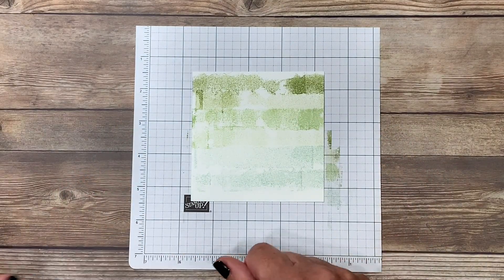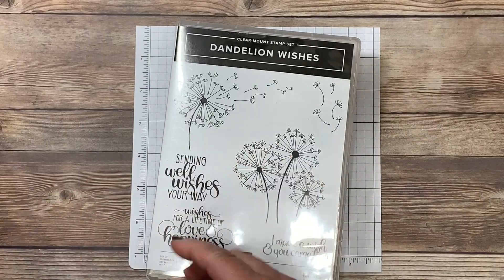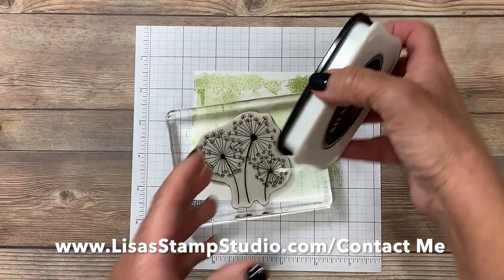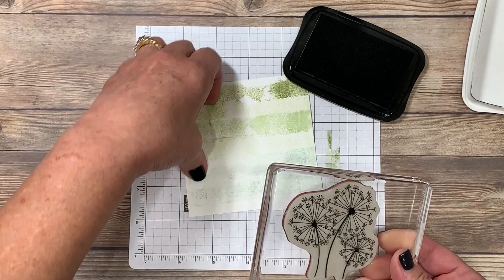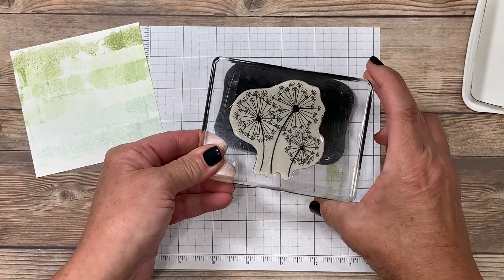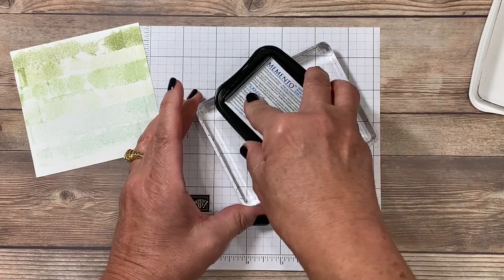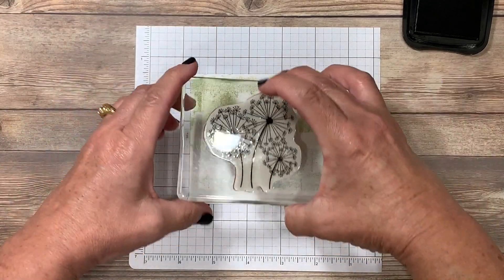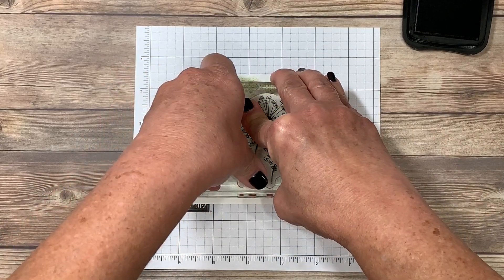The best way to stamp on this is with a solid stamp. I've chosen to use this adorable dandelion image from the stamp set called Dandelion Wishes — you'll find it in the Stampin' Up annual catalog. I'm going to be using my Memento black ink pad because the darkest color possible is going to show beautifully on this very abstract background. Because my image is very large compared to my ink pad, my recommendation is to turn your image face up on your work surface and then tap your ink pad on top of the image — that ensures you don't miss a spot. Once it's inked up, I'm going to stamp that right near the bottom center with lots of firm even pressure to get a nice crisp image with all the detail.